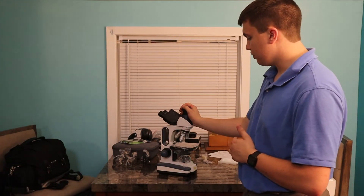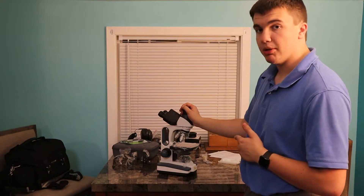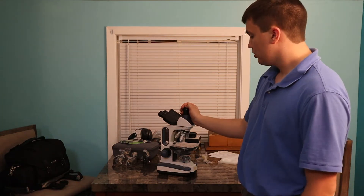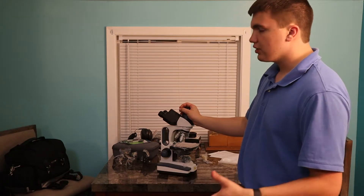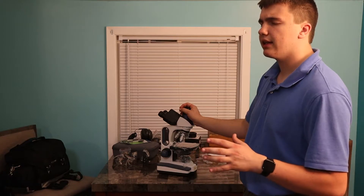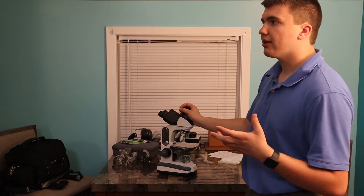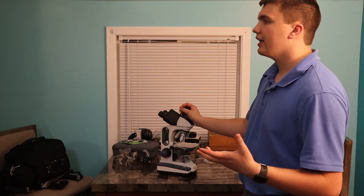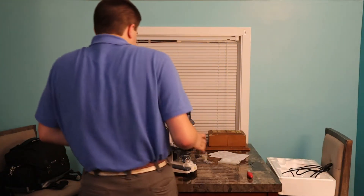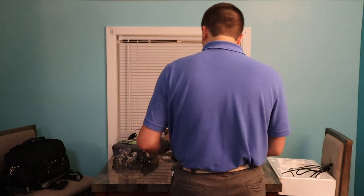My microscope has this mount for that. I had a different microscope picked out before this one because this one was unavailable, and then the day I went to buy it, it was available again. If you don't need a camera attached, you could spend less — but you don't want to spend too little, because then you're not getting enough magnification, or the lenses, lights, and stands are junk.